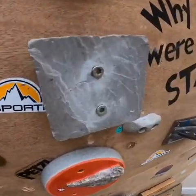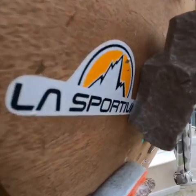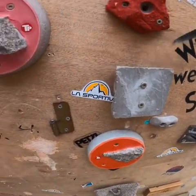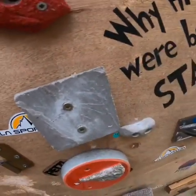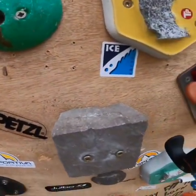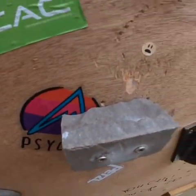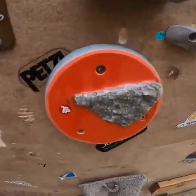We've got some rock holds — we made these ourselves, just hold through and attach the screw like so. If you were on the heavier side you'd probably need to put another screw in. They are a little bit wobbly, but you do get some fun holds just from making up some, even from rock that you find.